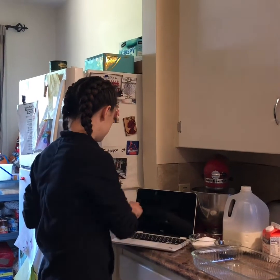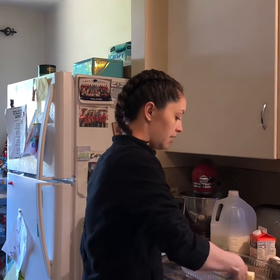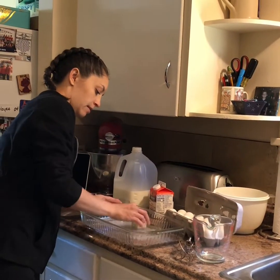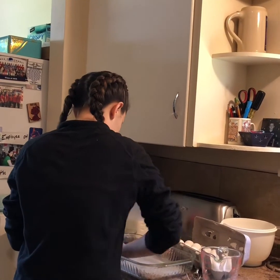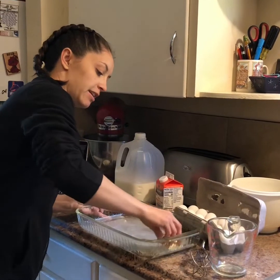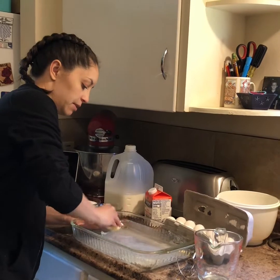Alright, let's get started. The first thing I need to do is grease my pan for the casserole. I'm going to get some butter and using my fingers I'm just going to spread it in there and grease my pan up. I really want to get it nice and buttered so that it doesn't stick to the pan and it comes out easily.